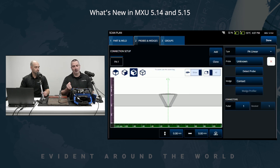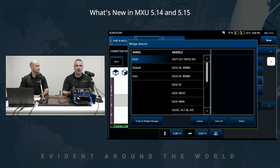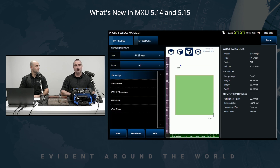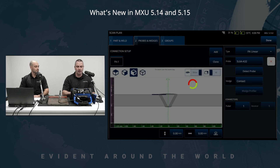The first feature on the list is the auto-detection of the phased array probe. For those familiar with the MX2, detection used to happen on the probe connection, which came with its benefits and drawbacks — mainly multiple misconnections. Now we have a dedicated button on the interface. As you press Detect Probe, it auto-populates the field with the probe information. We still have access to the wedge list as before, and new to this version is the ability to access the probe and wedge manager straight from the scan plan. We're using the standard 55-degree shear wave wedge, the SA3255S.